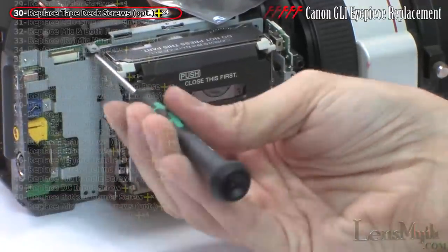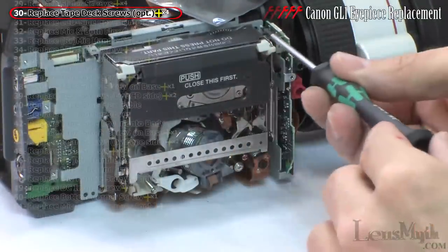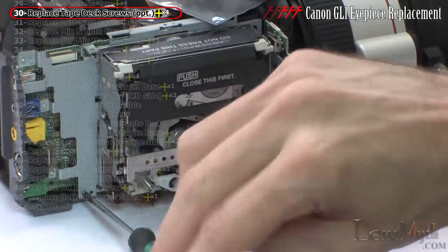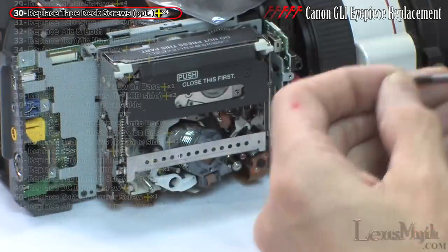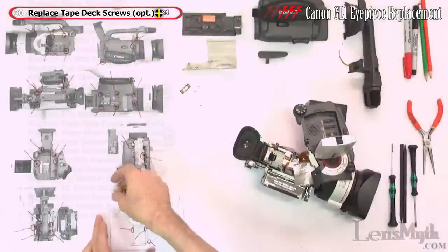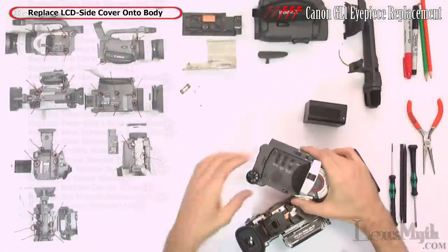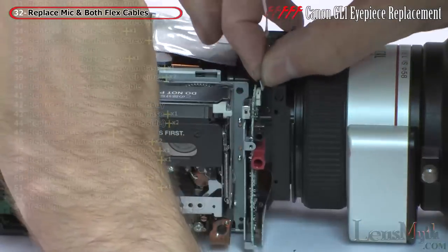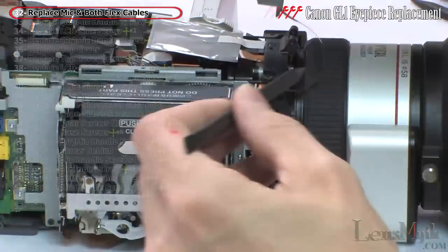Replace the four screws from the tape deck, which didn't actually need to be removed for this particular repair. The rest of the assembly is simply the reverse of disassembly, though possibly in a slightly different order. Replace the LCD side cover and prepare to set the mic handle back in place, pushing the front flex cable back into the connector and routing it down.